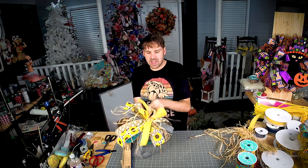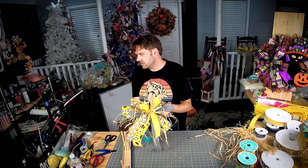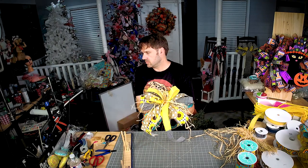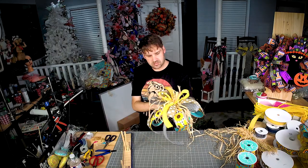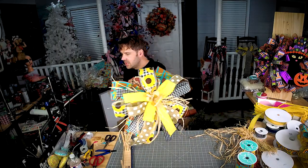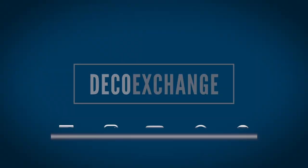Just kind of pull your raffia all around to make sure it's not bundled up anywhere. Look how fun that is with that raffia just in your bow.